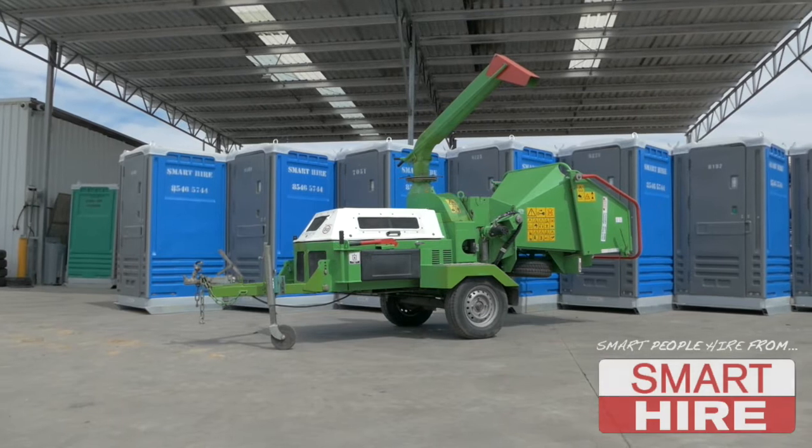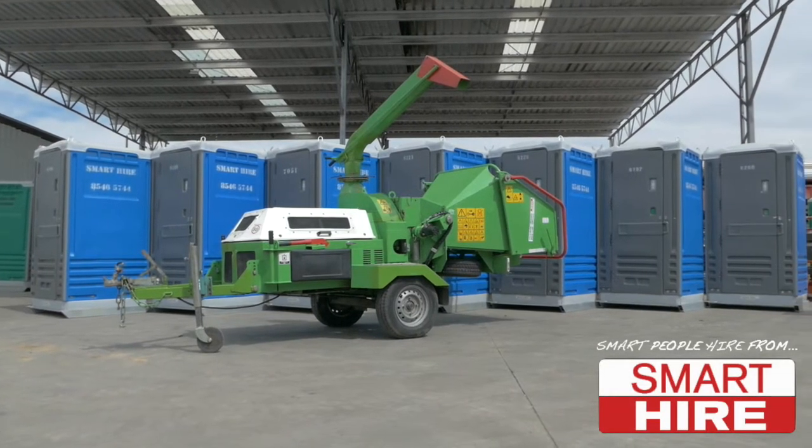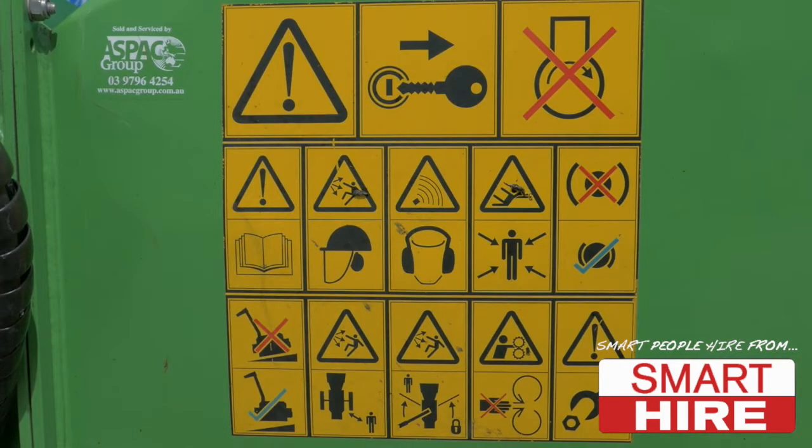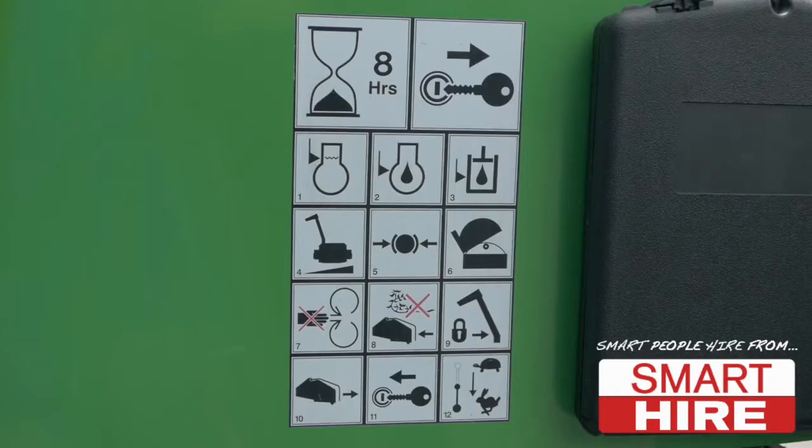Today, SmartHire will be demonstrating how to start and use a large wood chipper mulcher. Before beginning, make sure to fully familiarise yourself with the safety labels and instructions.